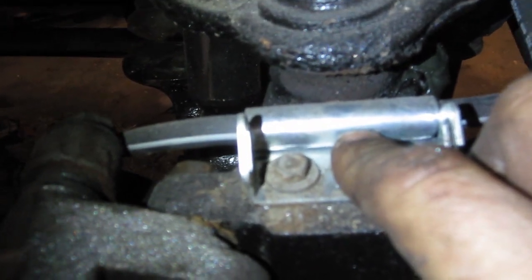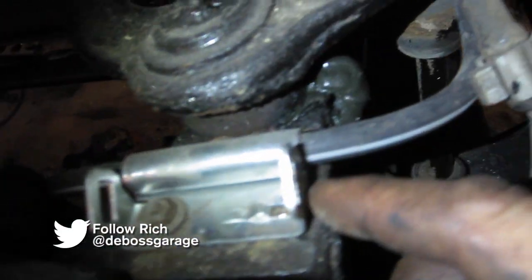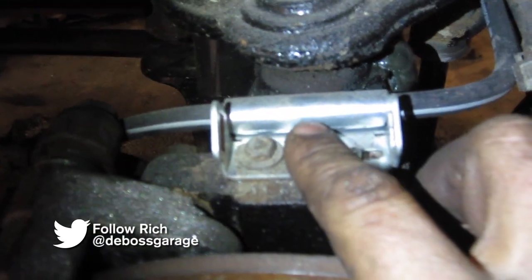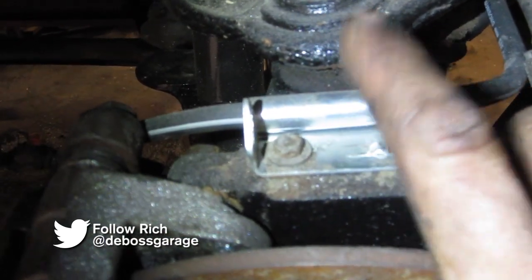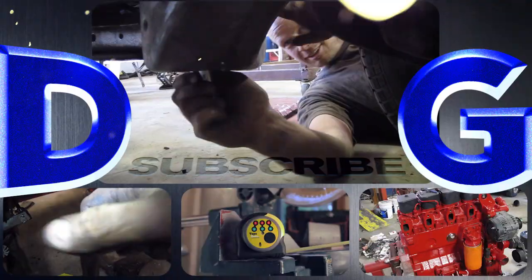Any car that has a steel line over it — if you've got smoking calipers, check that to make sure it's not being pinched. Thanks to all the salt and rust here in Canada. You're welcome — I just saved you hundreds of dollars.